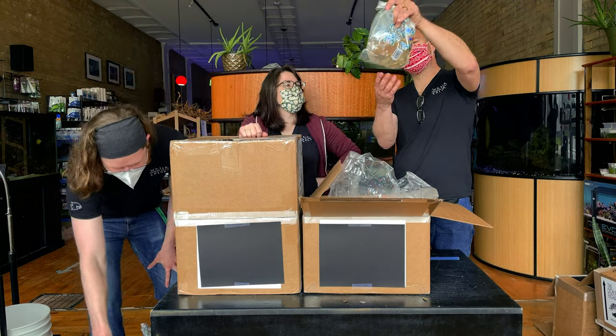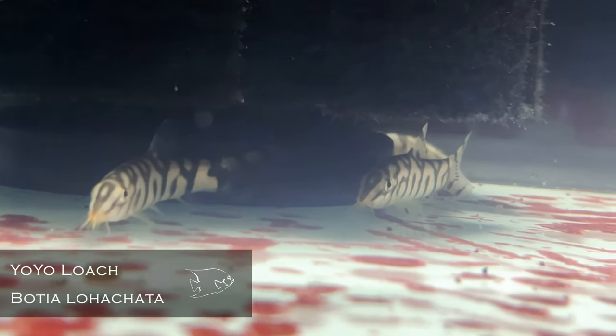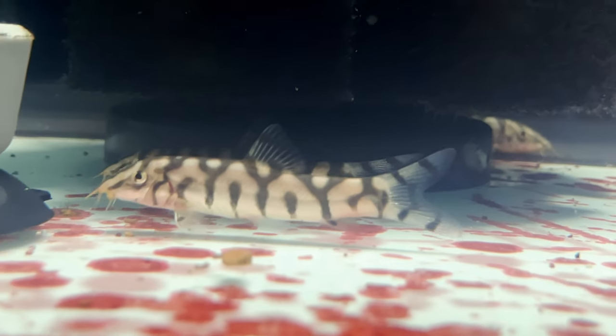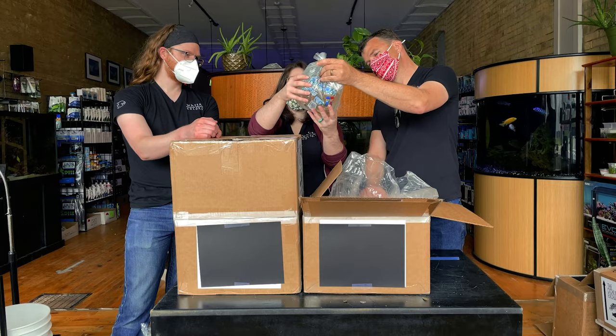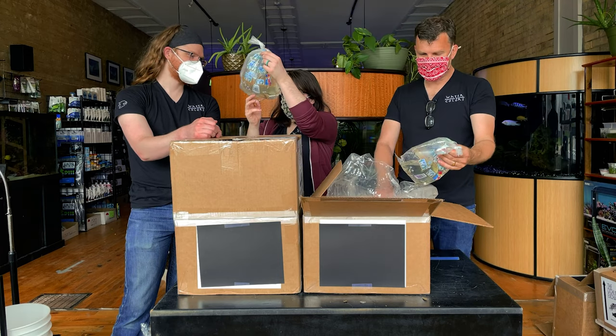Yo-yo loaches — called yo-yo loaches because it actually says it right on the fish. The pattern looks like Y-O-Y-O-Y-O, so that's what they call yo-yo loaches. Not because they go up and down the tank? Well, they kind of do that anyway.